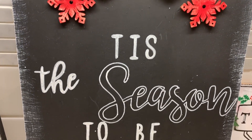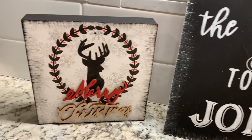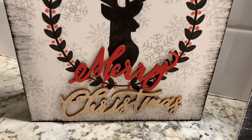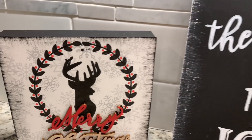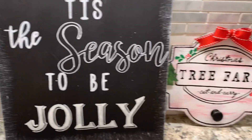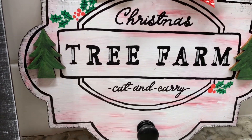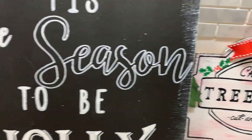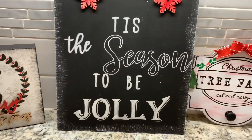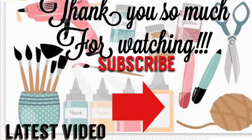I hope you guys really enjoyed this video — I enjoyed making them and showing them to you. I'll definitely be putting these up for the holiday season. I want to decorate so bad but I'm just so busy; it's crunch time at school. Leave in the comments down below which one was your favorite — I can't pick, I love them all. I'll catch you guys in the next one!